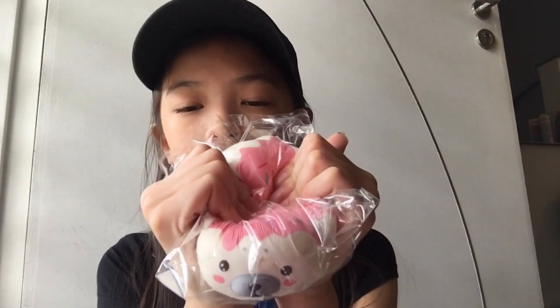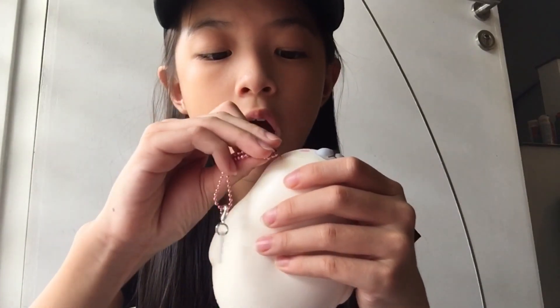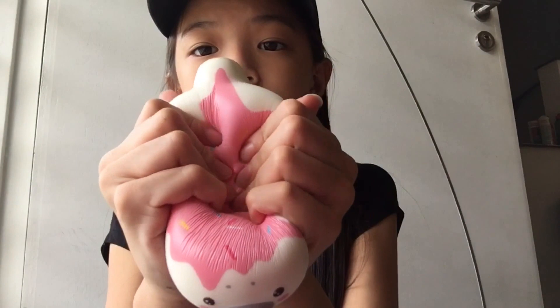I'm gonna show you guys this pink ice cream seal. It's also very soft and slow-rising — all the seals are soft and slow-rising. And this has a very sweet smell, almost smells like strawberry candy. Oh look, another hole! Okay, after being confused for so long, I found out what the hole was for — it's not for breathing, it's for this — the ball chain! I feel stupid. I finally found out what that hole was for. Here's the ice cream squishy seal, and it's so slow-rising.